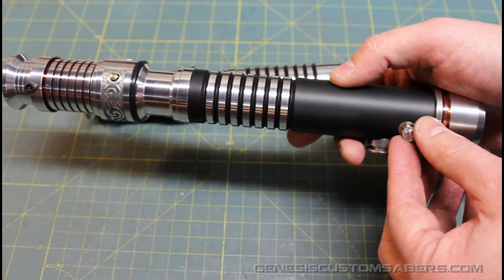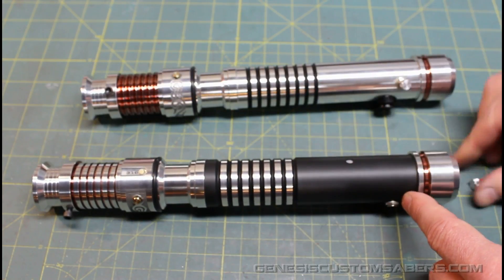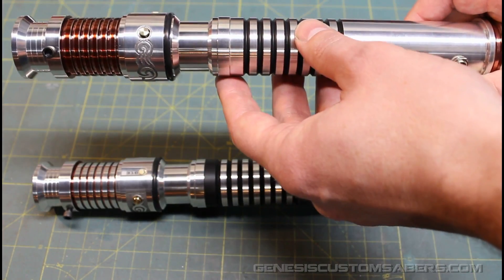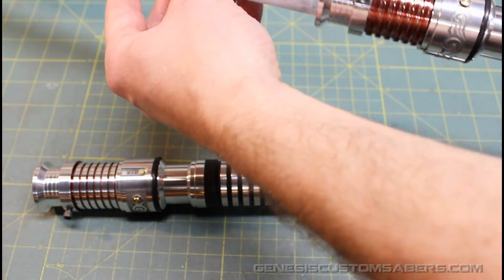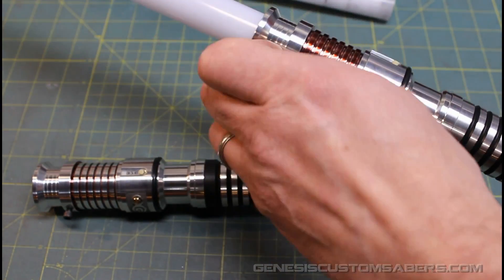Of course you pull out the kill key which covers the recharge port. It's a 2.1mm recharge port and they come with a battery charger. You install the blade — put the blade in. This is a blade retention screw to tighten it up.